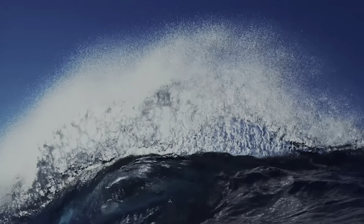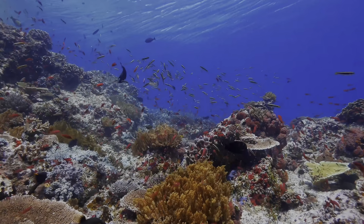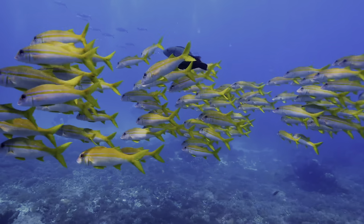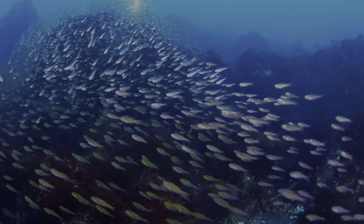The oceans, the vast blue realm of this planet, are not only the creator of life, but also one of the most mysterious and magnificent places in nature. Here, life flourishes in diverse forms, and the oceans are the home on which they depend.